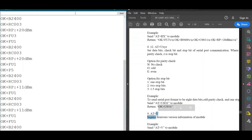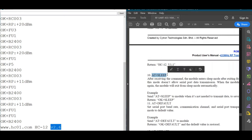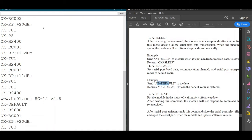We can also use 'AT+V' to view the software version — which shows version 2.6. Most importantly, we can reset everything back to factory defaults using the command 'AT+DEFAULT'. After running this command, checking AT+RX shows all parameters have been restored: baud rate back to 9600, channel 001, transmitting power +20 dBm, and function mode FU3.